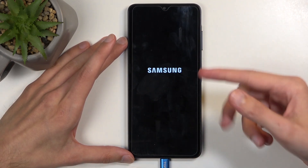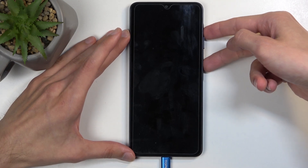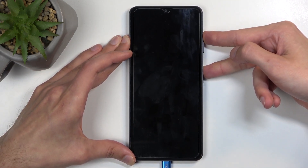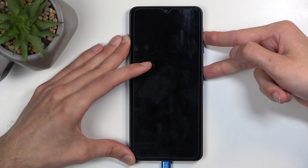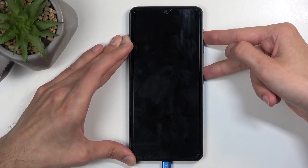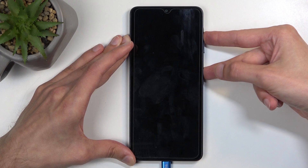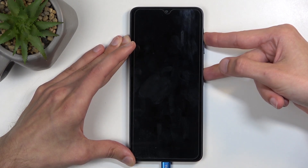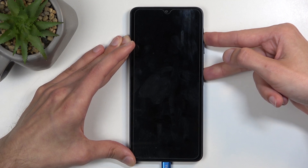When the device turns off you want to hold the power button and volume up like right now. The first time around it will show the Samsung logo and then almost instantly disappear — don't worry about that, just keep on holding. You might also hear a bunch of sounds from the computer.